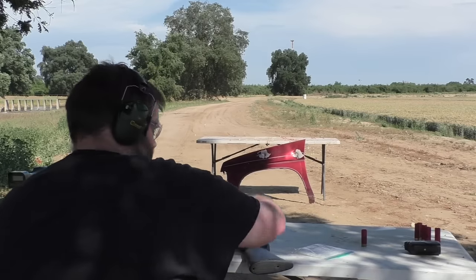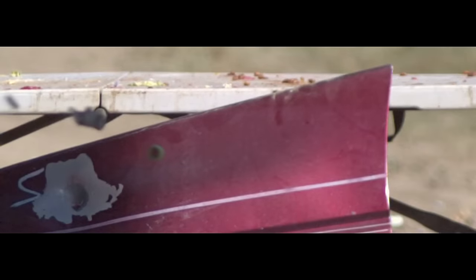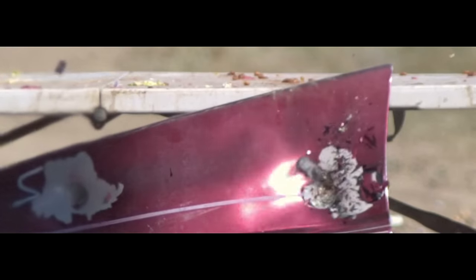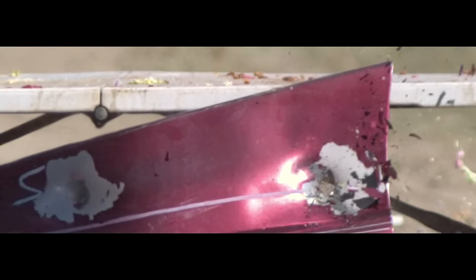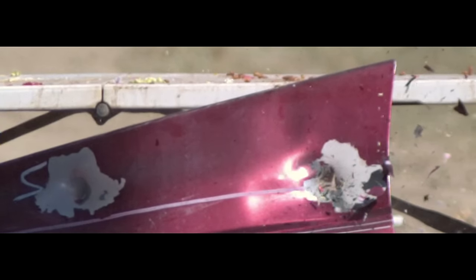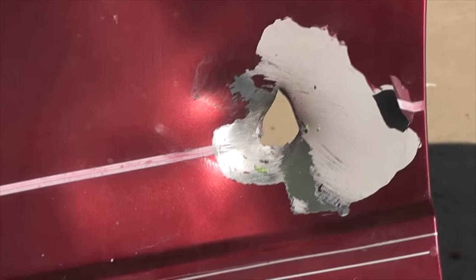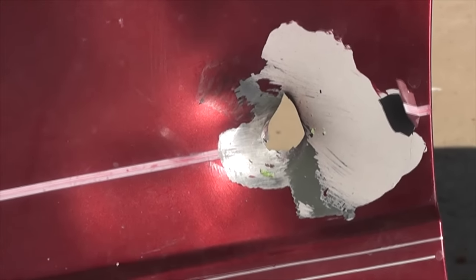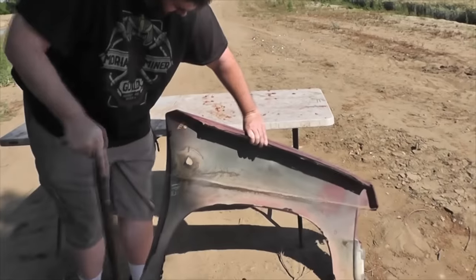That tells us a lot. Since the stop sign is so much thicker than the fender, and we were not able to get penetration of the fender at 13 yards — however, this time, being so close, we did. And that should give you an idea how quickly these projectiles decelerate. So it seems pretty unlikely that someone could shoot a stop sign, even if it was made out of aluminum, at 20 or 25 yards and get penetration. If I was to look at that, I would think a factory lead slug went through it. It turns out maybe the difference is just the distance — 25 feet, possibly.